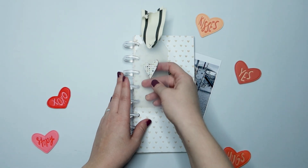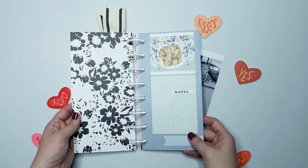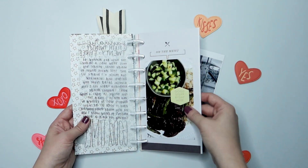Hi friends! Welcome or welcome back to my channel. Today we are working in my Traveler's Notebook and I'm going to go ahead and just do a little flip through before we jump into today's spread.